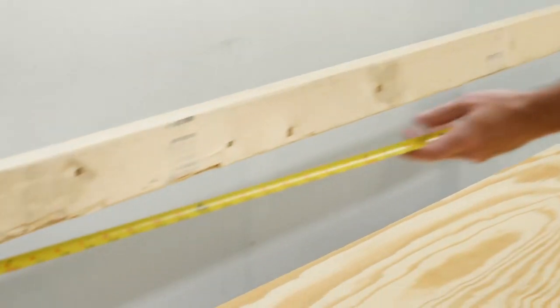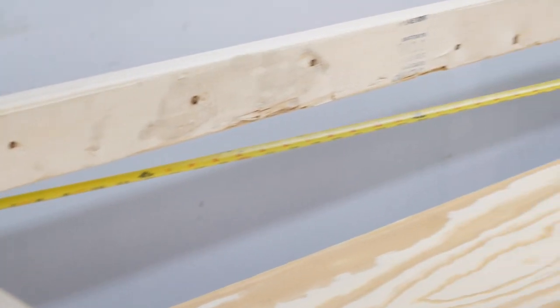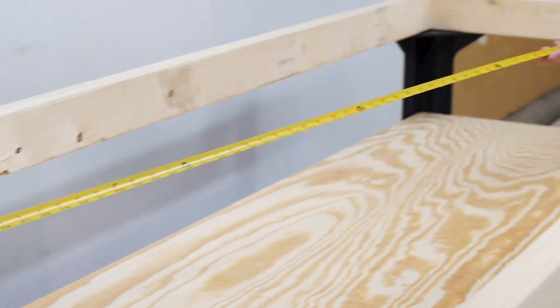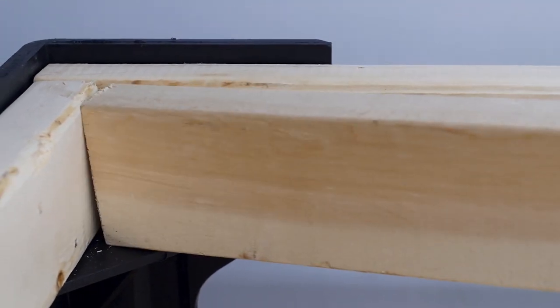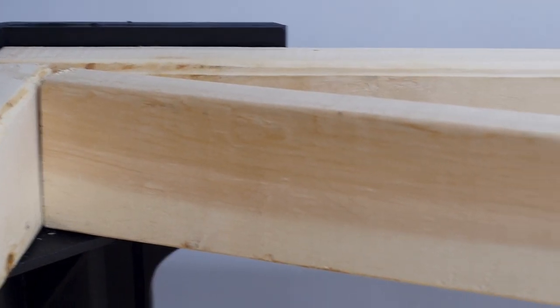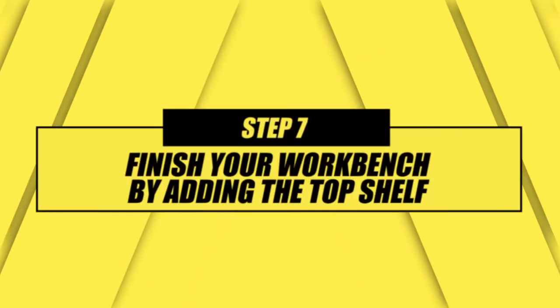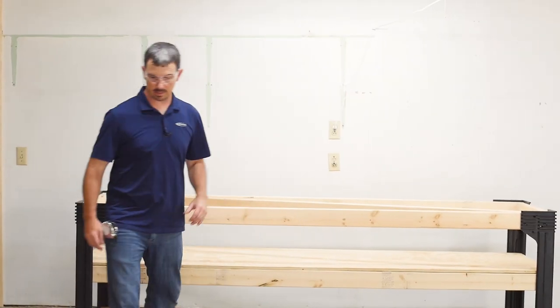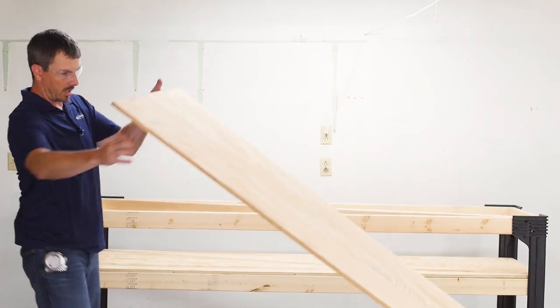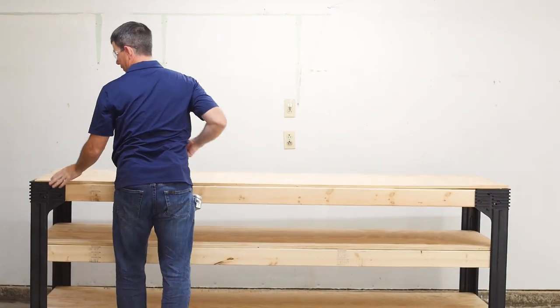Before you put your top piece on, you're going to want to measure for the cross beam that gives you full support the full length of your workbench. For our 8-foot bench, we're going to be at just over 96 and a half inches. Once the cross beam is cut, you can see it rests right there in the middle, the full length, giving you that good support. Then go ahead and put your top piece of the workbench on — it slides right in.